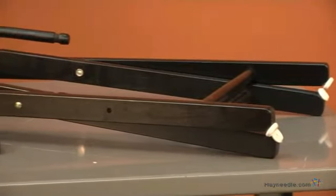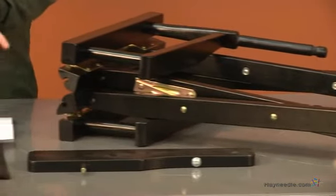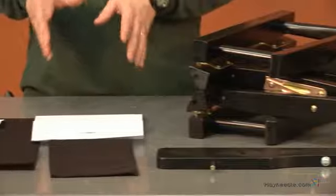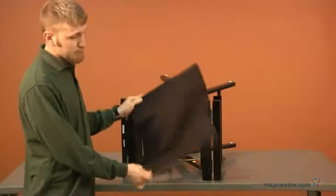Start by opening your box and removing its contents, then locate your instructions. On the front you'll find a parts and hardware list. Take a brief inventory to make sure you have all the pieces needed for this assembly.